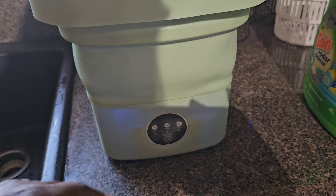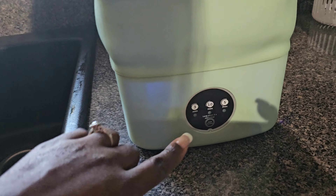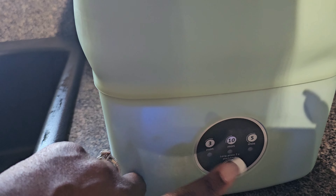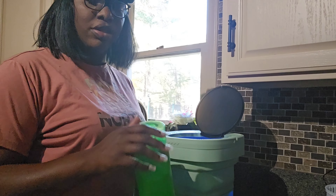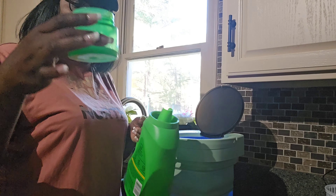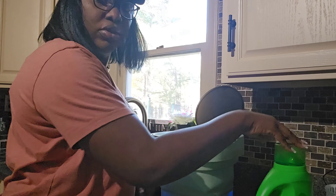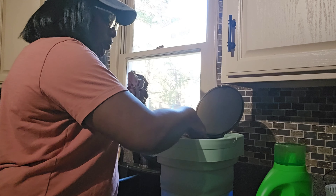Attach the power cord. You can see it has a blue LED light and different functions. You have 3 minutes, 10 minutes, and 5 minutes — you can choose whatever your preference. If you push once it starts at 5, push twice it goes to 10, and three times it goes to 3 minutes. Let's add our laundry detergent — it doesn't take much, just a small amount.